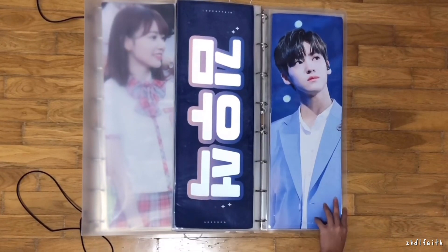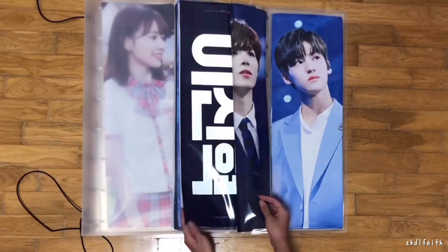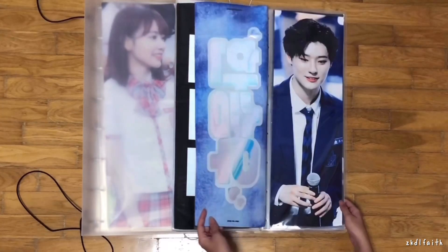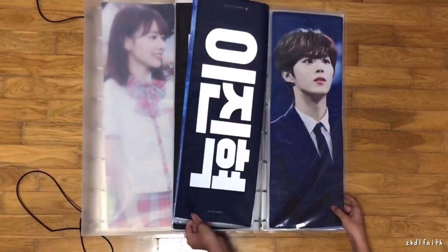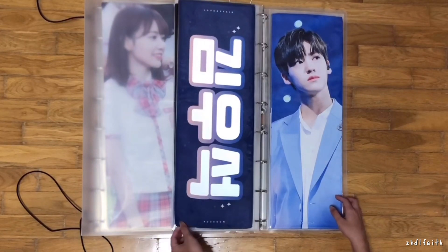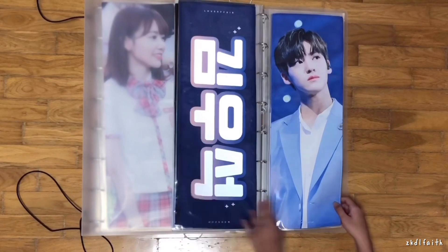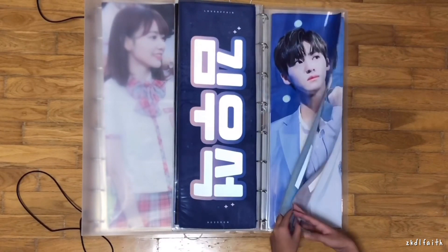Next I'll be moving on to the final stage suit slogans. As you can see, there's not a lot. I'm still looking for the final stage uniform slogans — I need Minkyu, and I already ordered Johan though it hasn't arrived. I also need a Yuvin one. For the suit slogans, I'm missing Minkyu and Yuvin.